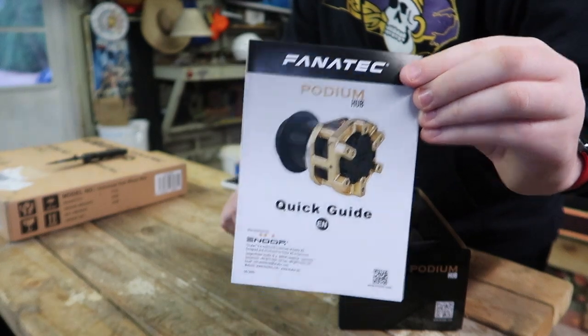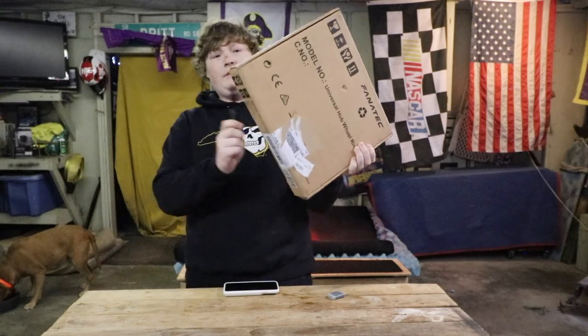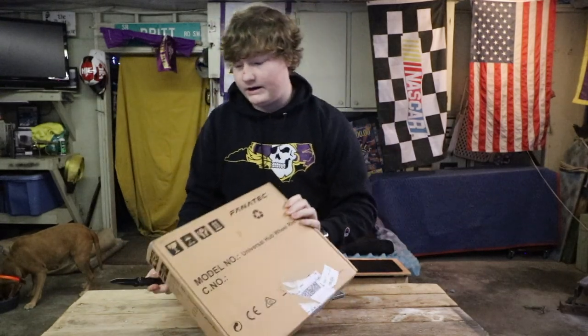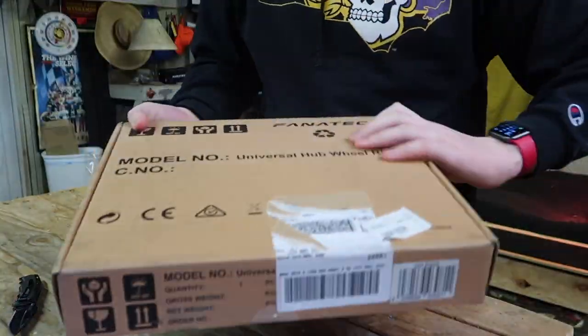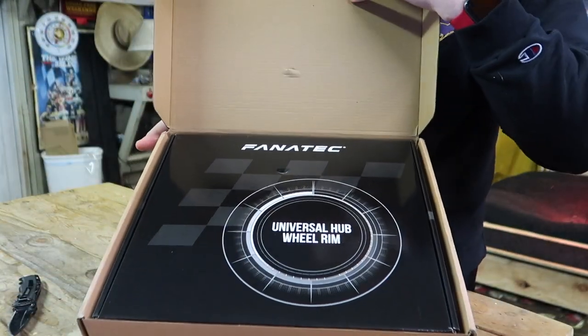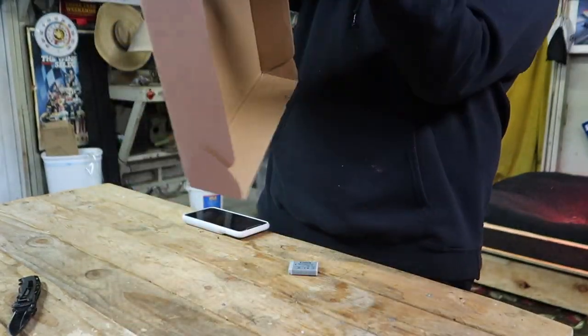Now we're going to go ahead and get on to the biggest piece of this unboxing — this is the actual R300 steering wheel itself. And oh — so this does come in a box? I didn't think they'd come in a box, but maybe they do for Podium.